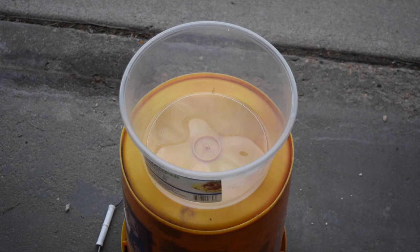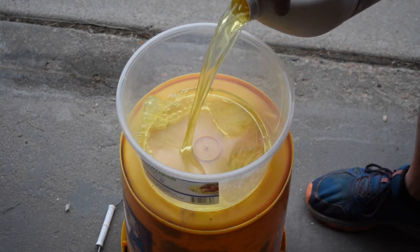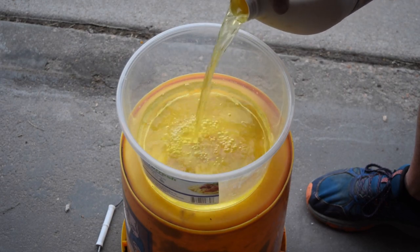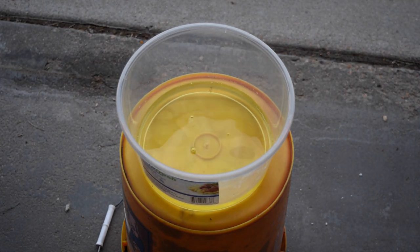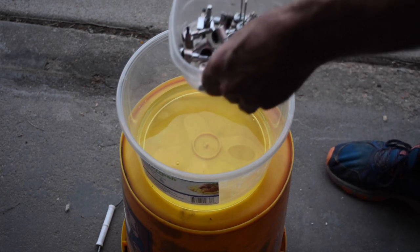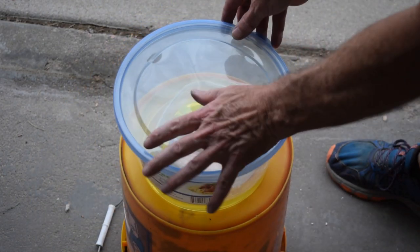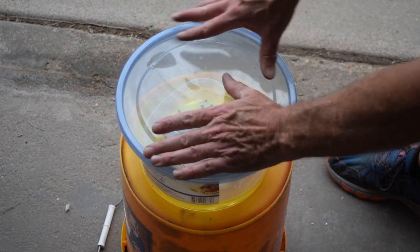Now the next step is optional and it doesn't always work. What I did was pour some muriatic acid into a plastic container, then put all of the hardware I had sanded into a separate plastic container and set it into that bath of muriatic acid. I covered up the top and just let it sit for about 30 minutes. This will darken some of the exposed metal and just kind of heighten that relic appearance.